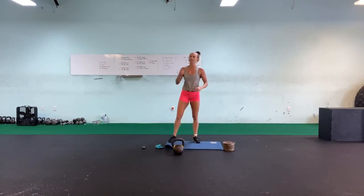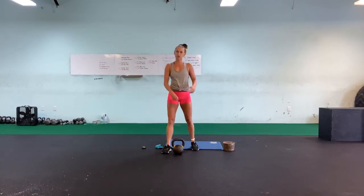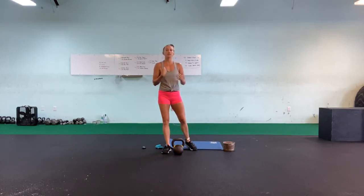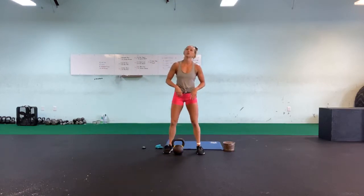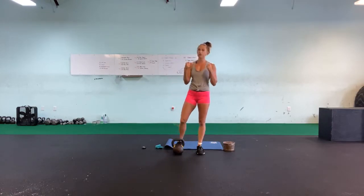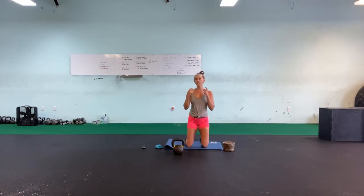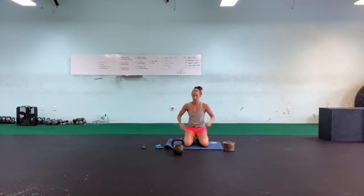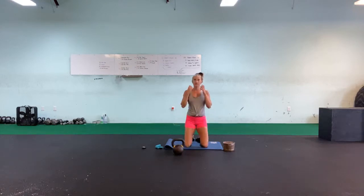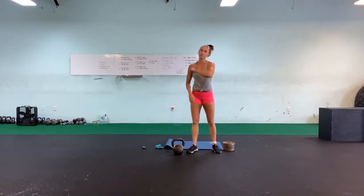Then we're going to go into 10 alternating clean and presses — pretty self-explanatory: clean, press, switch to the other hand, clean, press. And then our last movement, we pop it up into goblet and go into a prisoner squat — we lunge back, holding the kettlebell, and go into 10 hip extensions: sit on our feet, squeezing our butts, to stand back up and come back down. Then we stand up out of that prisoner squat and start back with our push-up.